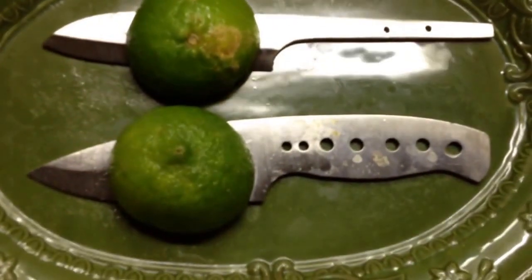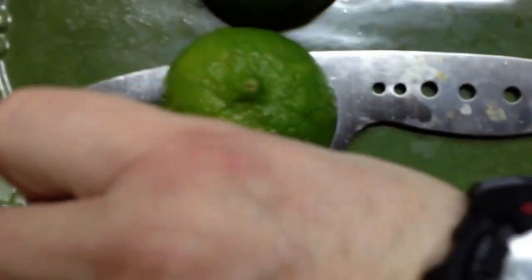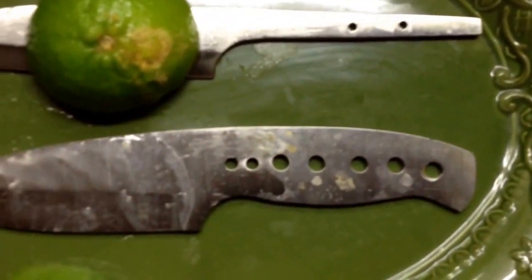All right, so we're looking at 12 hours since the last go-round. Actually, a little more — it's 9:15 p.m., so they've been soaking in acid for 13 hours.